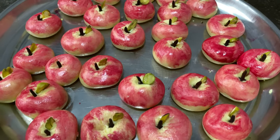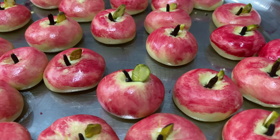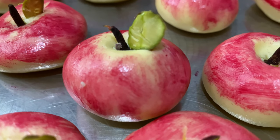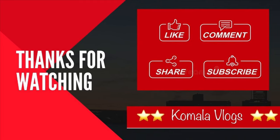Set aside for at least one hour for best results. The sweet will be chewy while eating immediately, but after an hour you will get the perfect texture. Hope you all like this recipe — thanks for watching, see you all in my next video, bye bye!